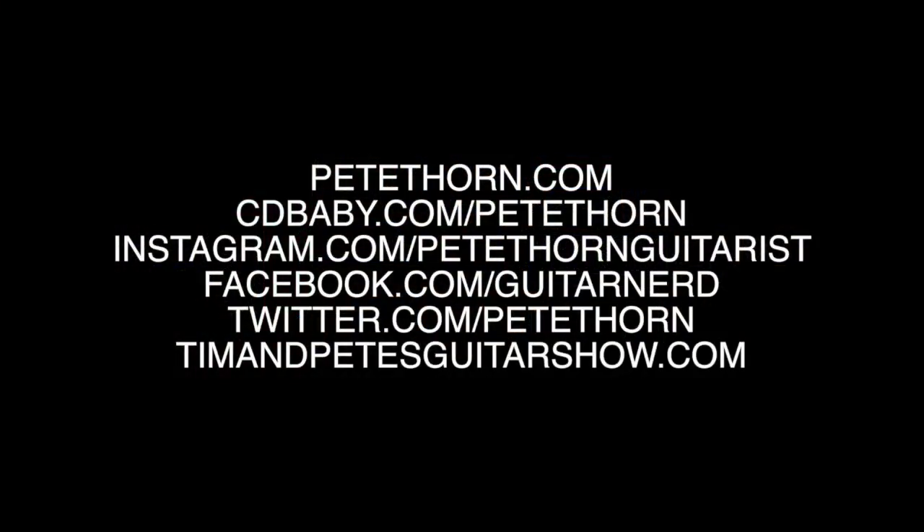I'm Pete Thorne. Thanks for watching my video on DistroKid. Hit subscribe if you haven't, come back and see me for more videos real soon. Take care — I'll see you next time.